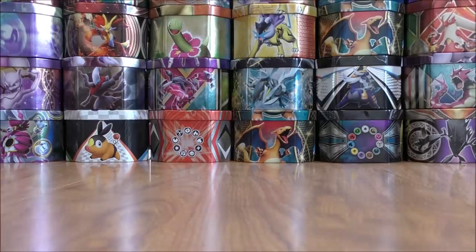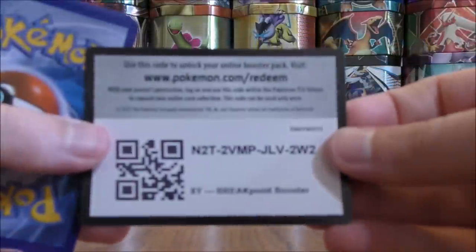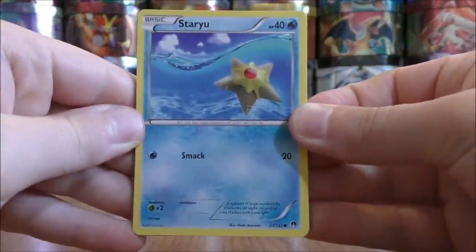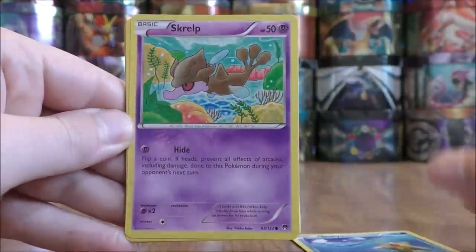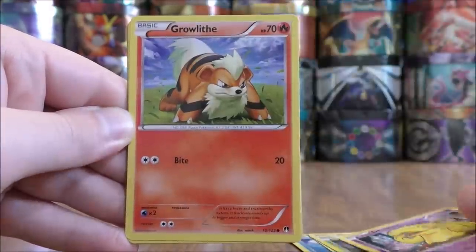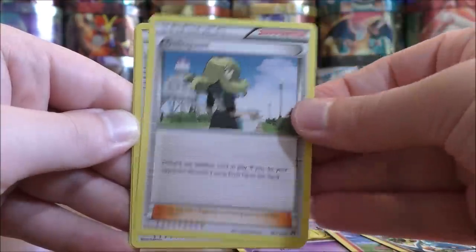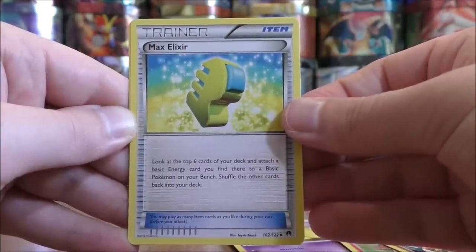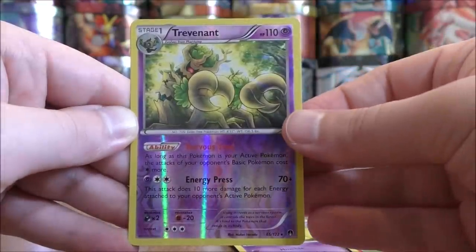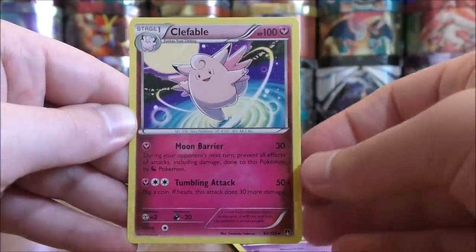Overall in this summer's booster box opening series, I have had some pretty good pulls. Next pack: Staryu to start, Scrowl, Cricketot, Drowzee, Growlithe, Gabite, Delinquent, Max Elixir — another good trainer card from the set — Trevenant as the Reverse Hollow, which is a Rare, and the final card is a Clefable.